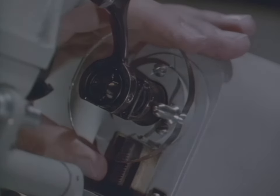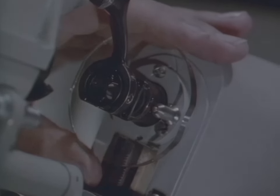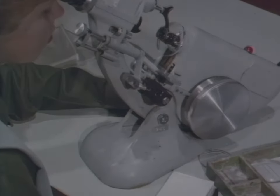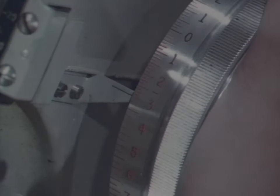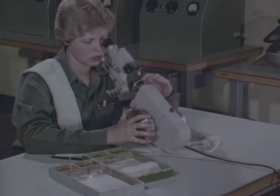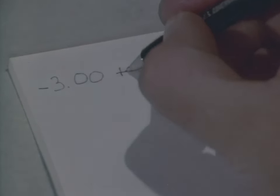Center the lens. Read the power wheel setting — this is the spherical power of the lens. Write it down in plus cylinder form. Next, rotate the power wheel farther in the same direction until the broad lines come into focus. Center the lens. You've gone from minus three to minus two, or one diopter in the plus direction. Therefore, plus one is your cylinder power.